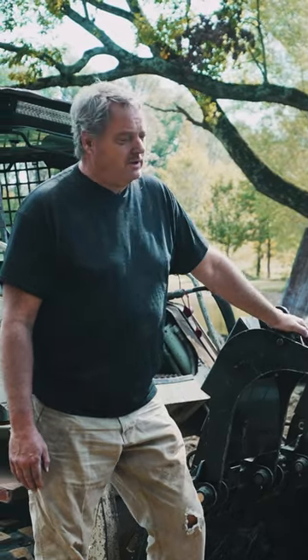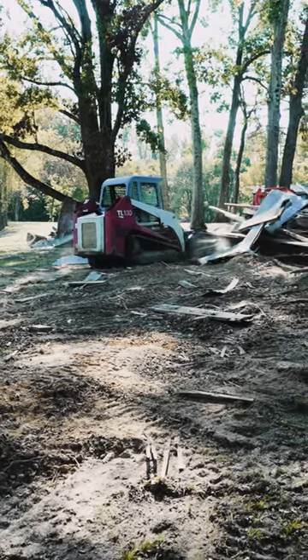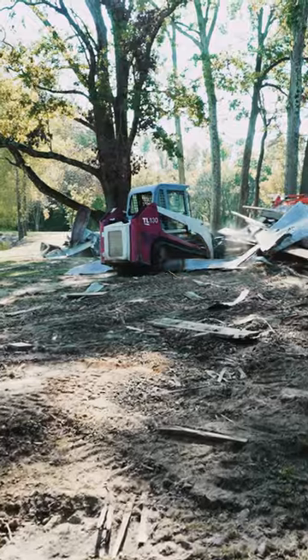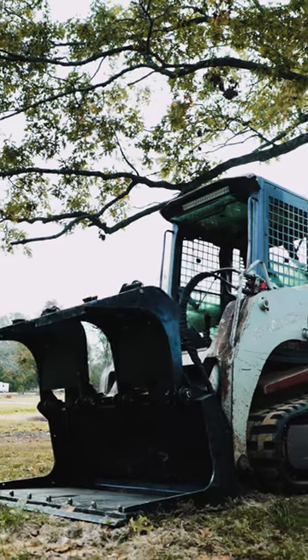Titan demolition grapple bucket really got the job done today. We knocked the paint off of it and this bucket is no joke. This is a massively heavy built bucket and we didn't even put a dent in it. It is an amazing piece of machinery.